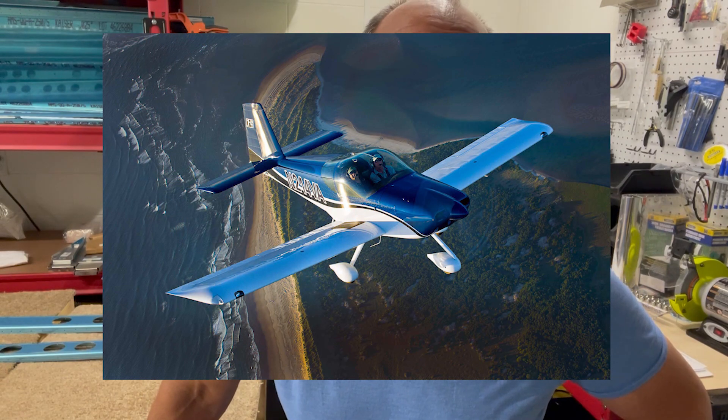Hey guys, welcome back to Blue Sky Flight. My name is Bob. If you've been following along on the channel, you know that I'm in the process of building an airplane. I'm building an RV-14 — it's an experimental aircraft made from a kit manufactured by the Vans Aircraft Corporation.